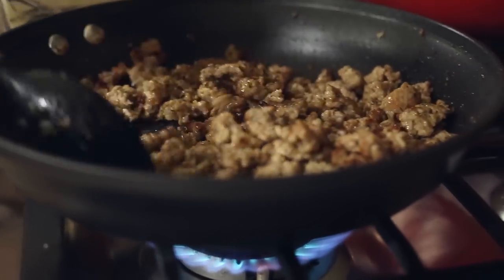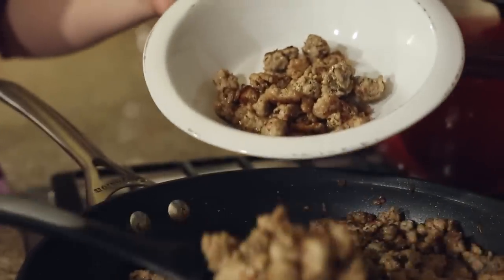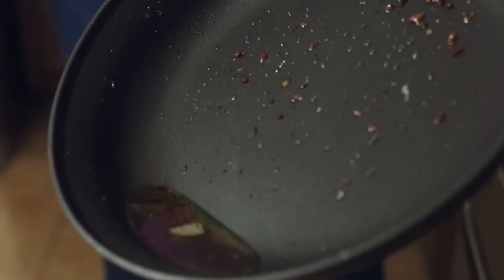Cook this until it's really well-browned, which should take about six to eight minutes, stirring frequently. Once the meat is well-browned, remove it from the pan and set it aside, reserving about one tablespoon of that rendered fat from the pork.